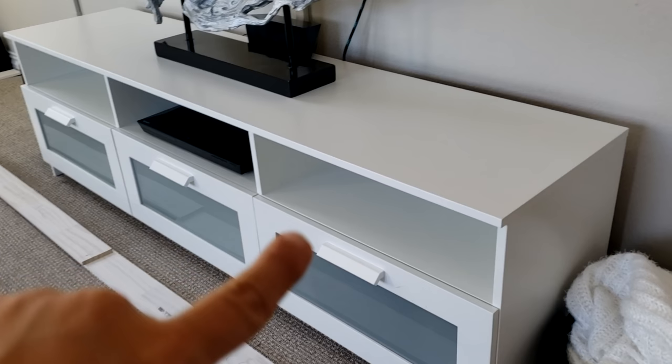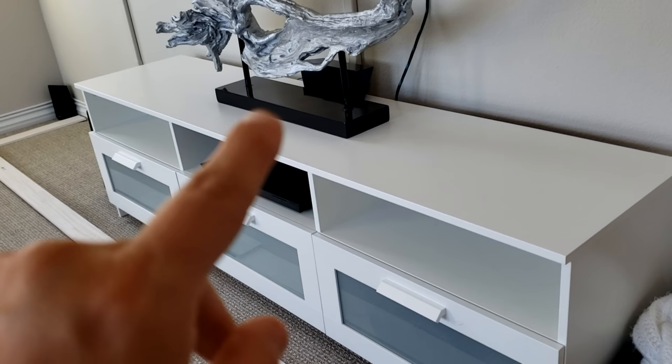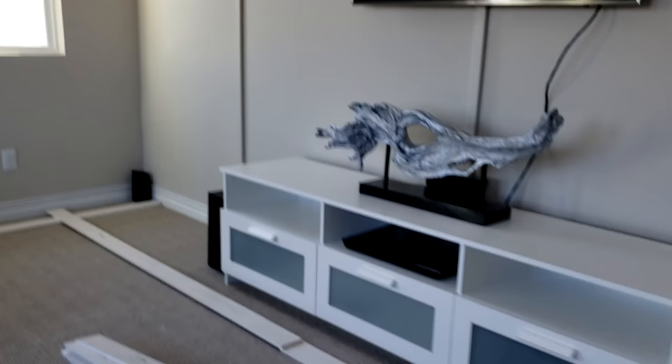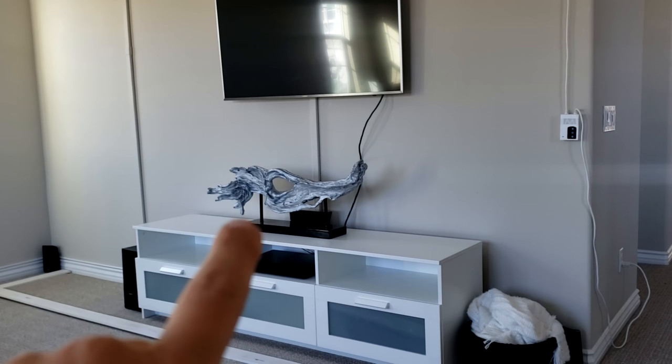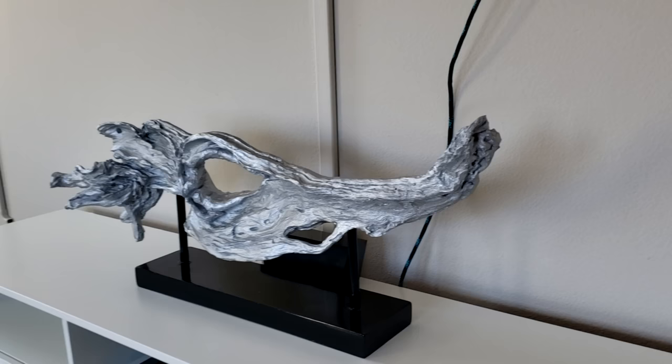For anyone who's interested, the TV stand I just got from IKEA, which recently opened up. They had one with three sections and a smaller one with two sections, but for this bigger wall we definitely needed three sections so it goes along with the size of the movie screen. I also picked up this driftwood piece from the gallery — it was 50% off so I got it for about 70 bucks.